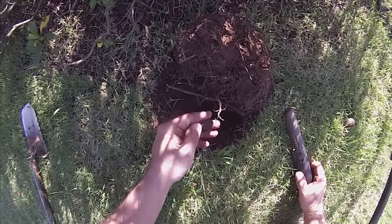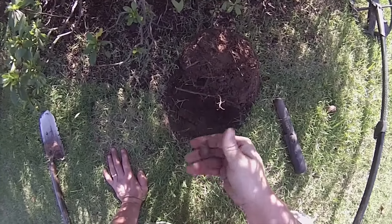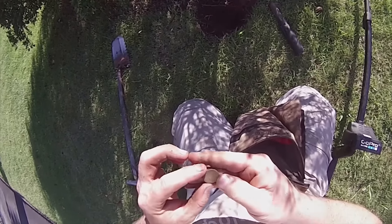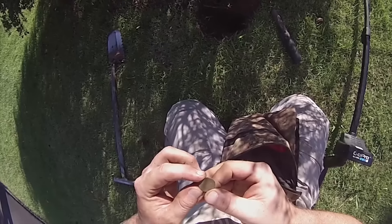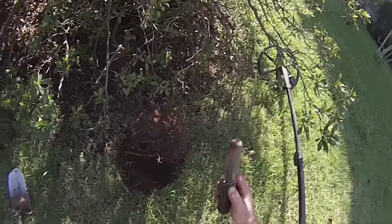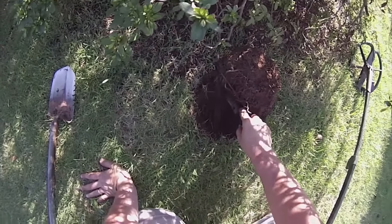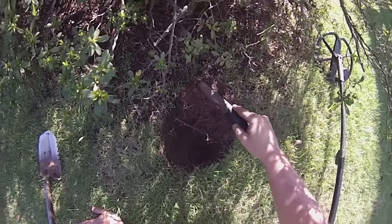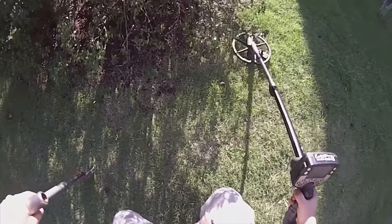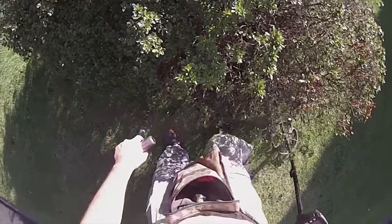I can hear it — good sound. What is this? This is gonna be a wheat penny, guys, and it was hitting really loud to be a wheat. Maybe there's something else laying with it. We're gonna listen to that again — that thing was squirreling. Guess it was just a wheat laid funny; that thing was hitting like a silver dime. We'll be back in a few.